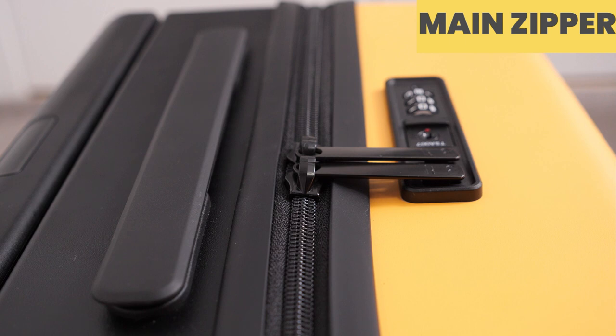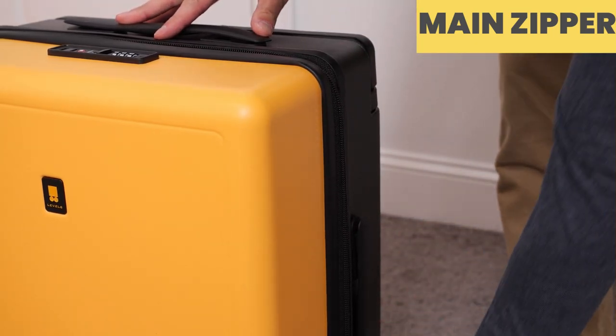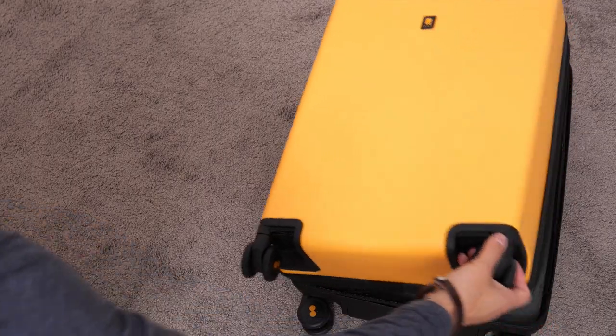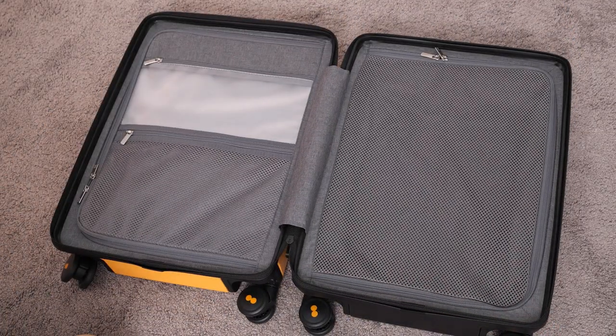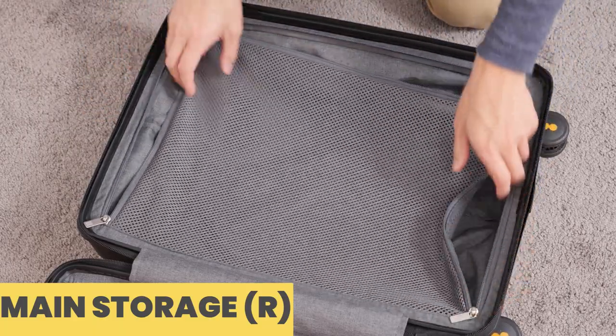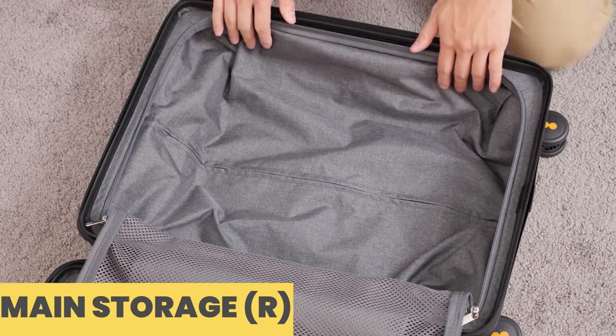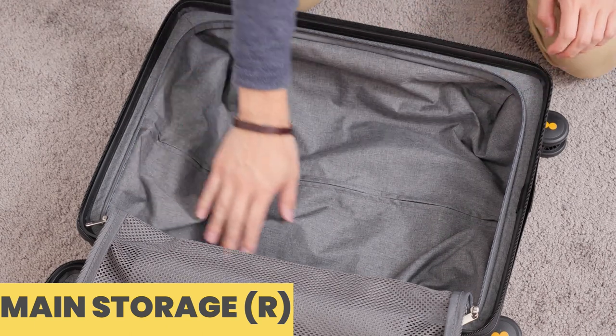There is a single zipper down the center of the Carry-On that leads to the interior. The interior storage is divided into two sides. Starting on the right side, there is a large mesh zipper storage compartment which is pretty spacious. It doesn't have any compression straps like some other suitcases, but you should definitely be able to pack a good amount into this side alone.